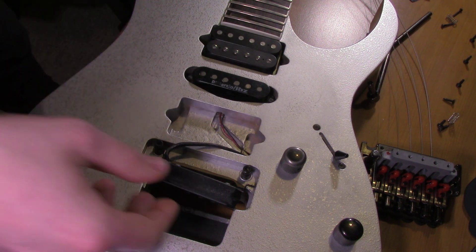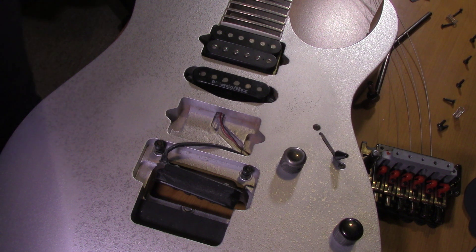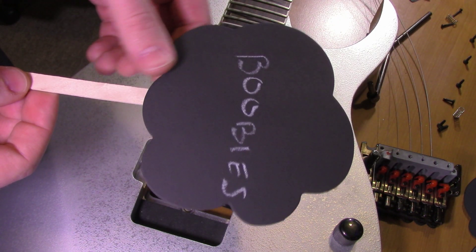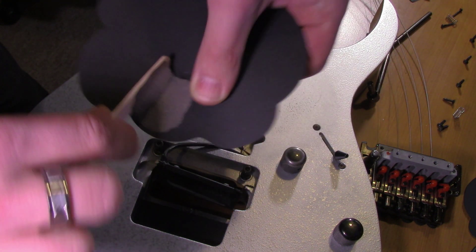I just got the pickup off the guitar — it is now fully detached and I took the springs out. I went to a local dollar store and picked up some popsicle sticks, but they were all out of regular popsicle sticks, so I got these ones with a chalkboard-like paper on them. It's still just a regular popsicle stick but with a writable surface on it, so I'm just going to rip that off.